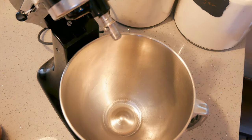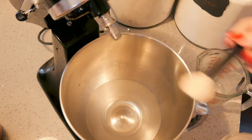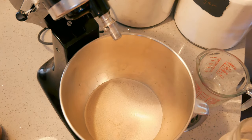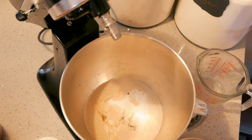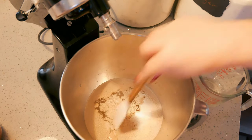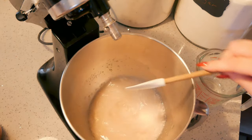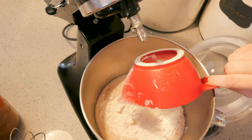We're going to make some homemade hoagie rolls — because they're basic and they're easy. Let's get started. In my bowl I am putting in two cups of warm water. To that I'm going to add four teaspoons of instant yeast, then sprinkle in four teaspoons of granulated sugar. I'm going to stir this up and let it sit for about five minutes, then go ahead and put in four cups of bread flour.